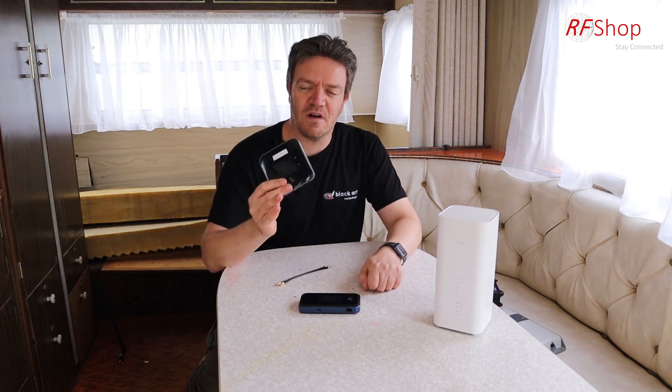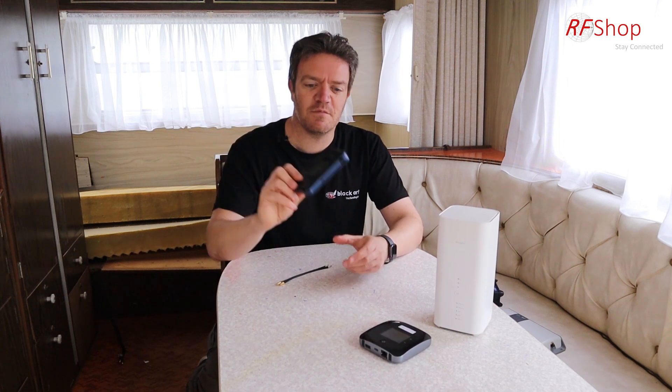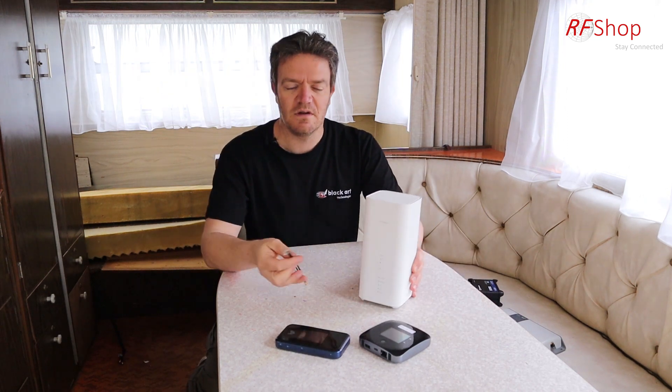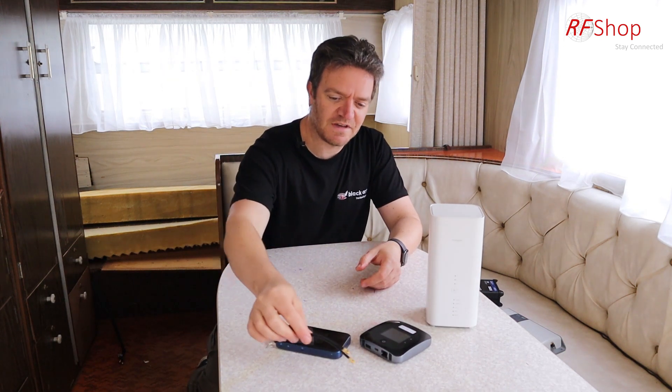Now, first of all, if you are an existing wireless mobile internet customer, you might have a B818 from Vodafone or Optus at home. You might already have a Telstra Nighthawk that you use at home or in the office, or even one of the newer 5G modems from Vodafone or Telstra — which is a ZTE model. They all use TS9 pigtails, and that's an easy one. So the kit we can offer is that antenna plus two TS9-to-SMA pigtails. These would basically mean that you can take your internet with you — just put the antenna on the roof, take your modem with you, and that's it.